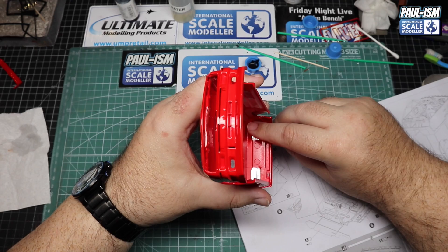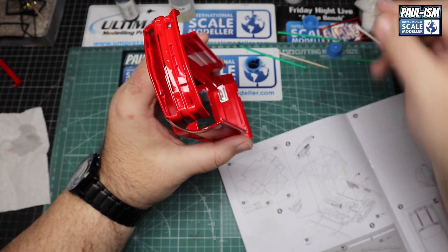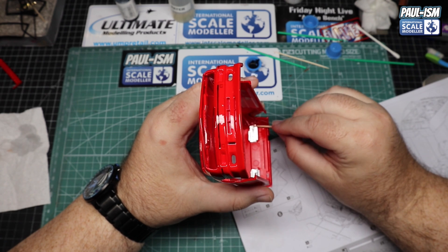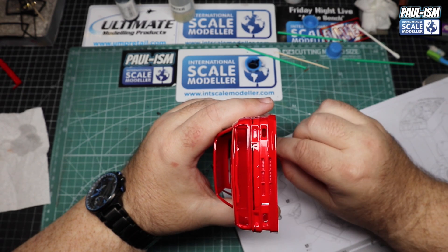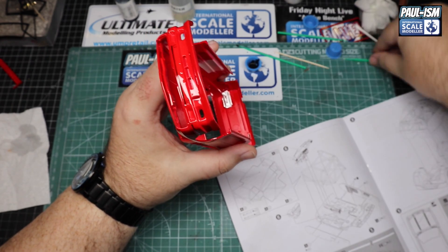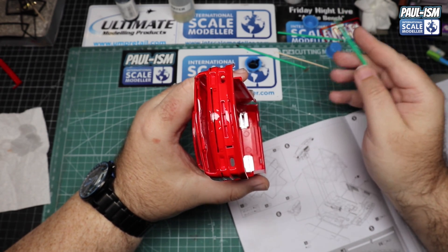Just checking everything is lined up - beautiful chrome parts from Beemax as well. Obviously they're only light clusters so they're not exterior chrome parts, bar the front kidney grille. Again just a couple of dabs of CA glue either side, load it up and hit it with the kicker to get it well and truly secured in place. Simple, quick and easy.